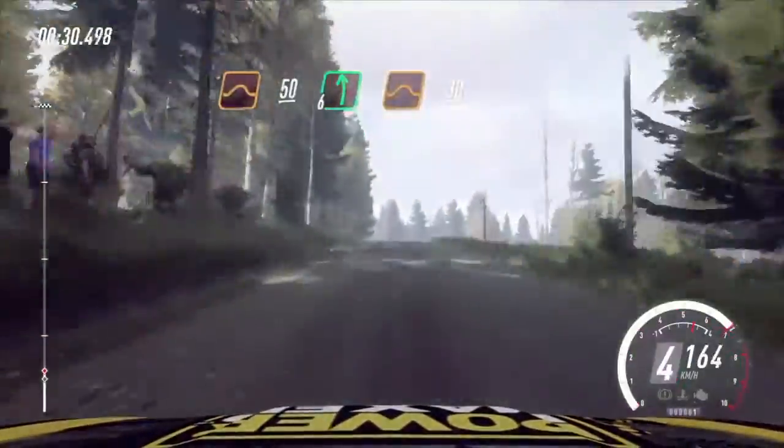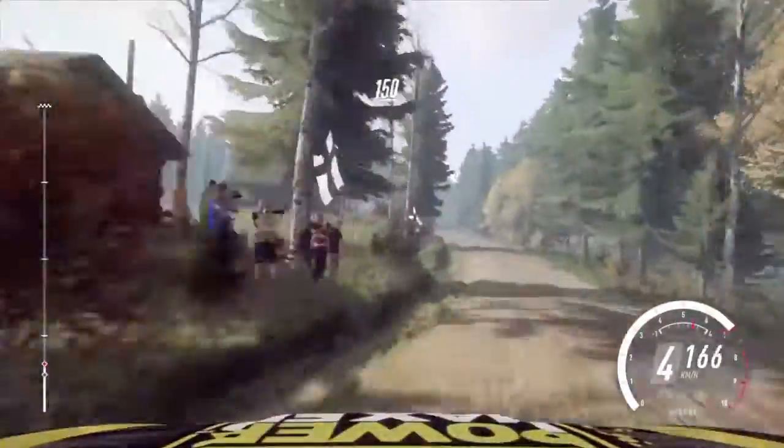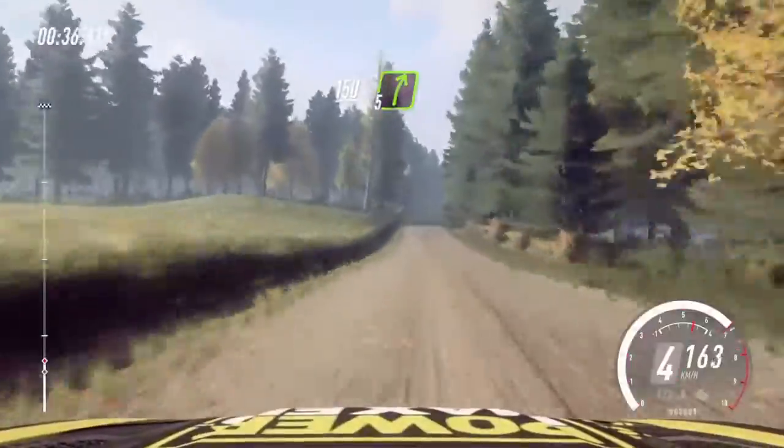Flat left over jump, 30. 5 left over jump, 150. 5 right long of a crest, 100.